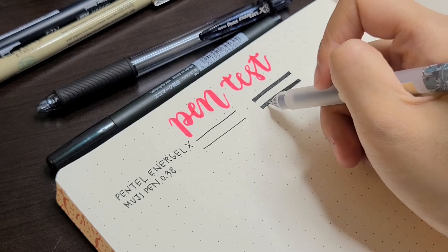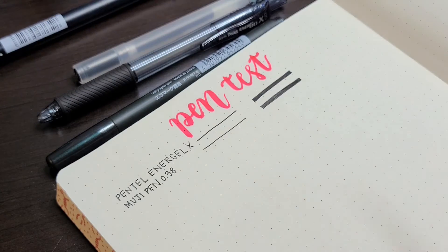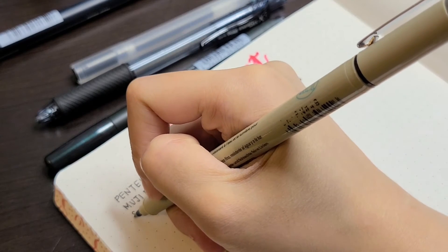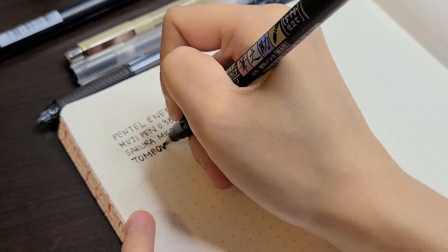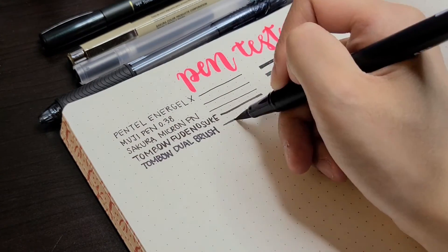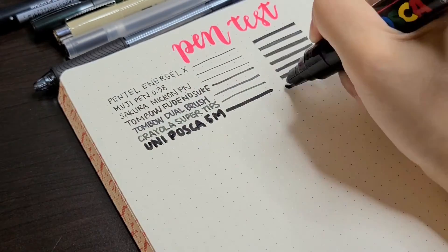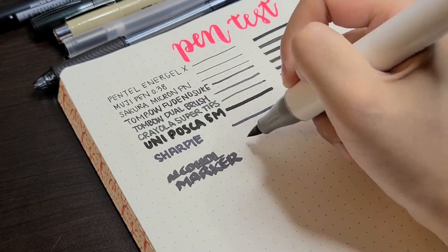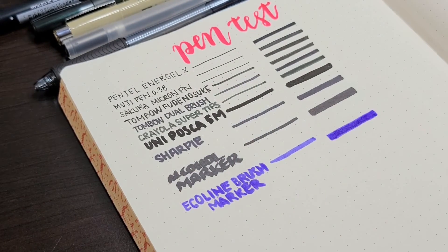When I did the pen test, I tried supplies that I think would be very common to use in bullet journaling or journaling in general. With the pen test, everything performed as expected since the paper is pretty similar in consistency to standard printer paper. With all of the supplies, including regular ballpoint pen, there was ghosting but there was no bleed through. However, bleed through may occur if you're putting down multiple layers of certain types of markers like alcohol markers or Sharpies, but laying down even a few strokes of markers did not seem to bleed through to subsequent pages.